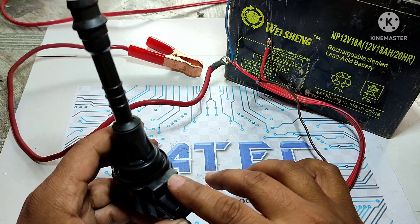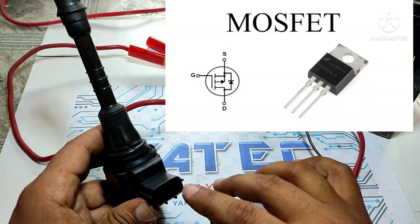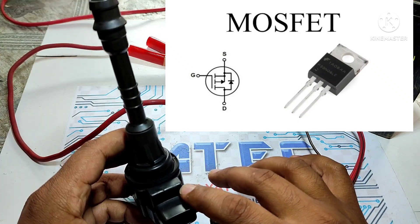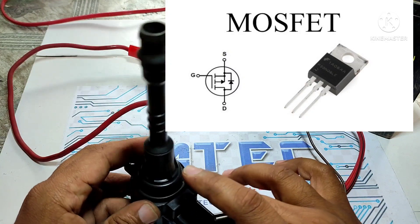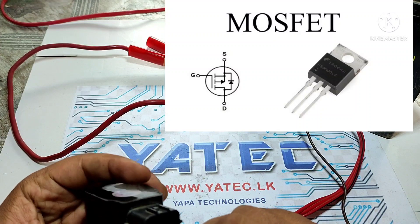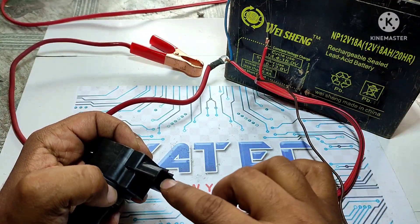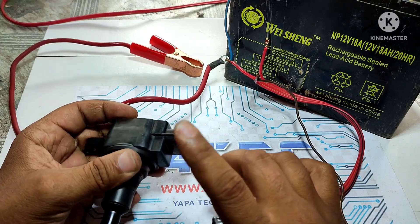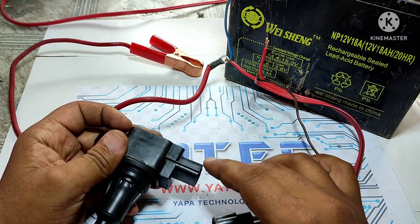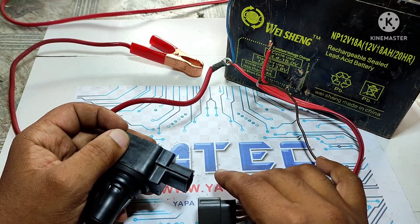This coil has an N-channel MOSFET inside, and the coil is triggered by that N-channel MOSFET gate pin. If you give 12 volts direct supply to the trigger wire, it will damage your car coil. I will show you how to check it correctly without damaging your coil.